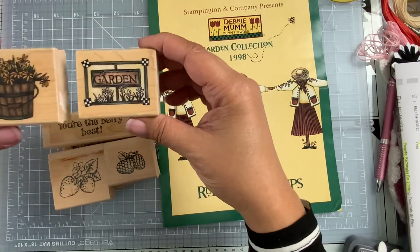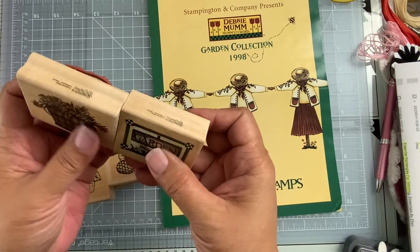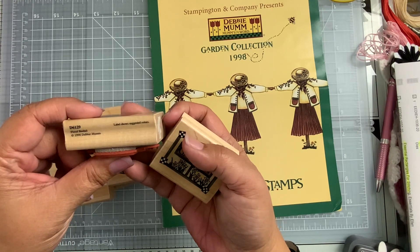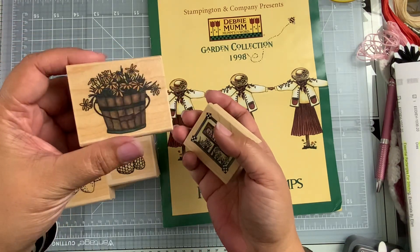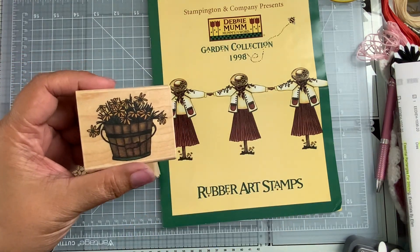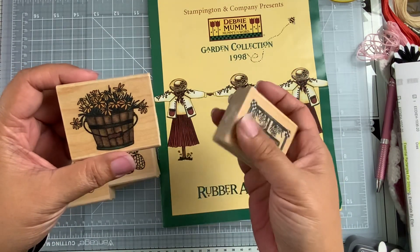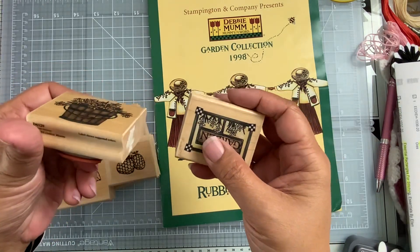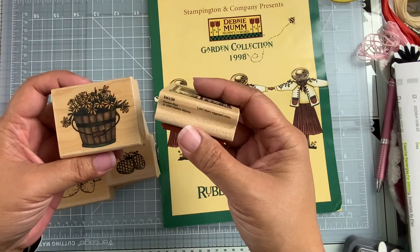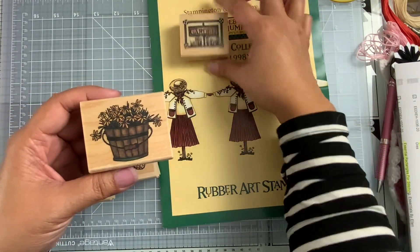These are the two stamps that are actually in the booklet. Really, really cute, and they'll make some fun cards, I know. This one is called Floral Bushel from 1998, D6129 — it's actually a little wooden bucket with little daisies in it. And then this garden one here is called Garden Sign D6130. So these two are actually in the book I just showed you on the first page.